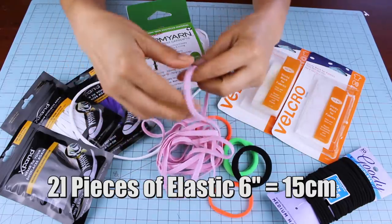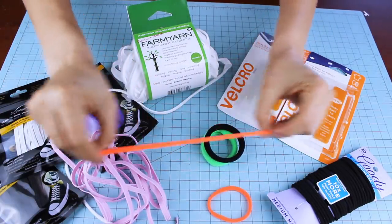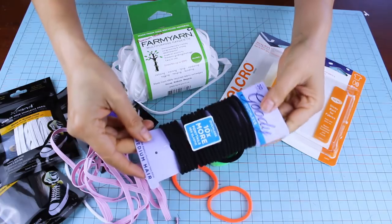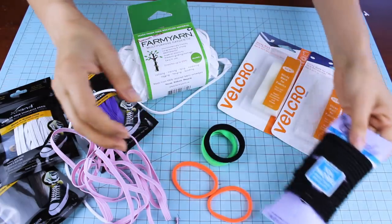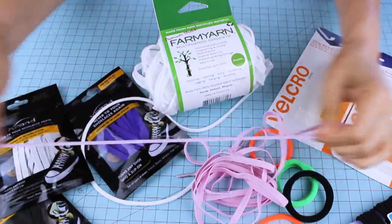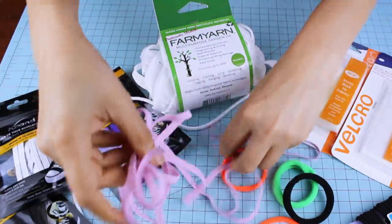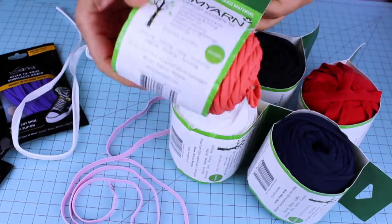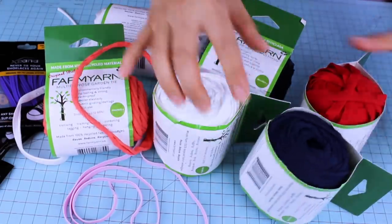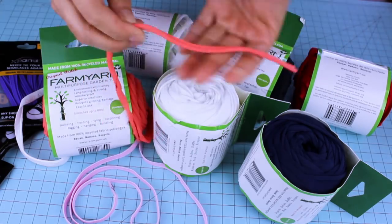For the ear support we are going to need two pieces of elastic, six inches or 15 centimeters. If you cannot find the elastic you may use ponytail holders, leggings, or t-shirt strips. Elastic shoelaces are another great option — they come in different colors, each measures 50 inches long and comes in a pack of two. Farm yarn is also an awesome alternative: it's a multi-purpose garden tie that is very elastic and soft on your ears, available in beautiful colors, with each roll containing 82 feet.